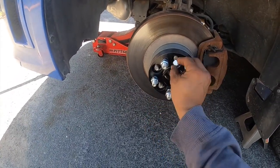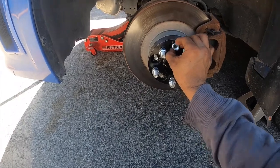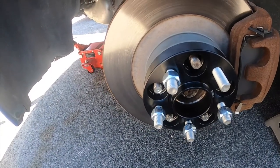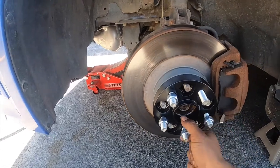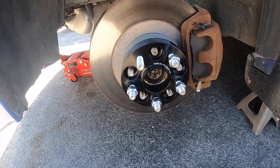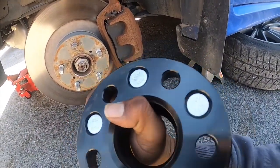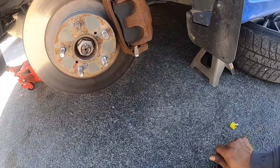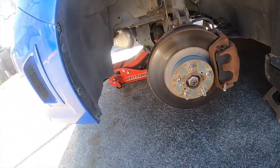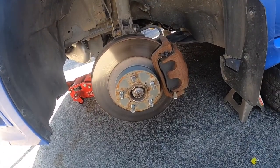Welcome back. I'm doing the hub-centric wheel spacer install. The nuts move over to the spacer studs — I'm running them with the rounded part facing inward to fit in the hole better. Correct me if I'm wrong in the comments. These are KSP Motorsports 5x100 wheel spacers, 5-lug, for a 2013 WRX — forged aluminum with 10.9 grade studs. This is an honest review of the product on Amazon and eBay.